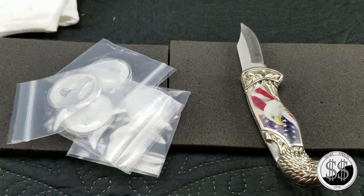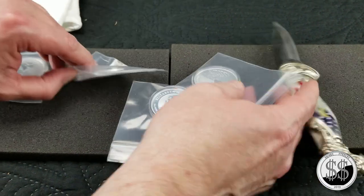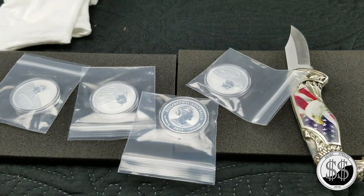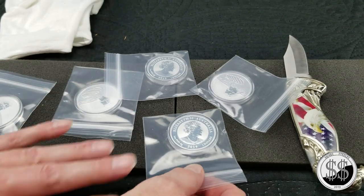These ones come in capsules — cool. Anyway, there should be one more. Let me check the package really carefully. Yes, one more. I thought there were five.